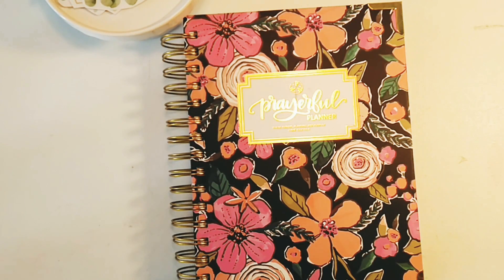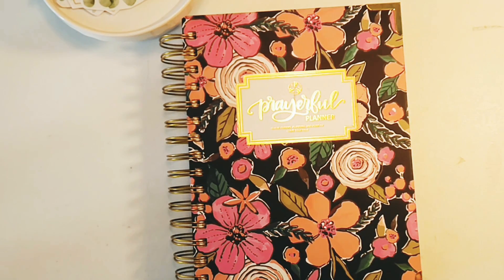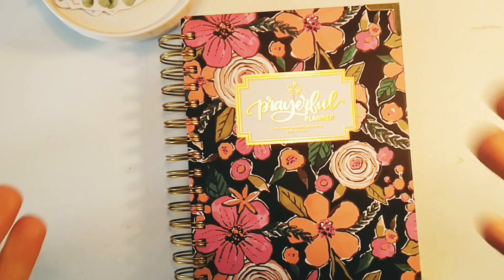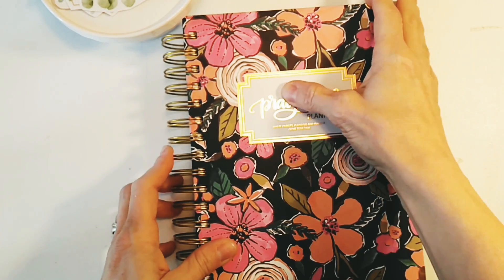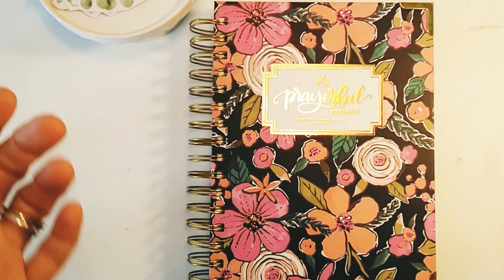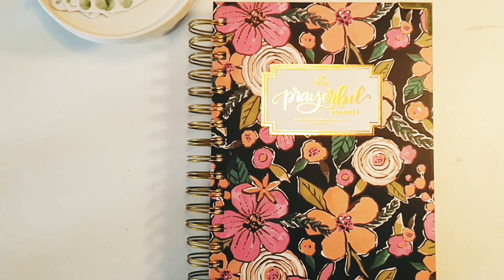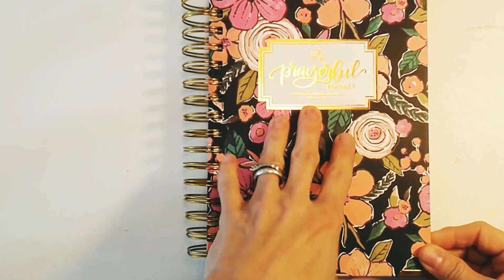Hello, beautiful person! I am Nikki Drake. Welcome to my YouTube channel. I have a prayerful planner — look at this beautiful thing! If you guys have not seen this yet, my unboxing video is up. I am so in love with this. I'm going to set it up today, though some things I've already done since I got too excited and didn't have the camera available.